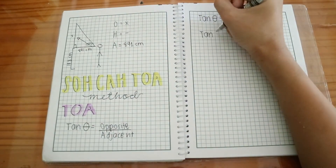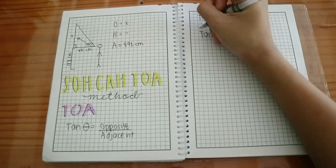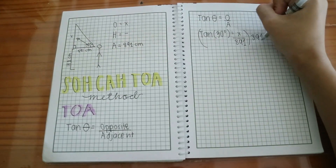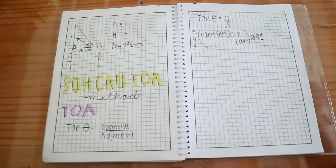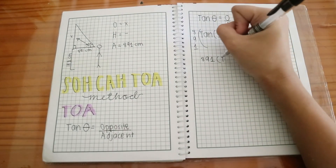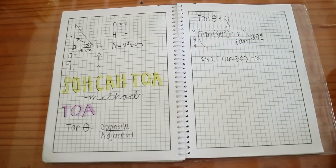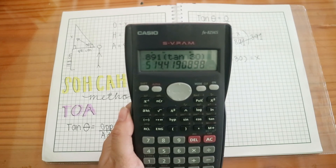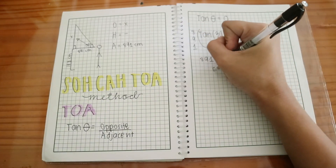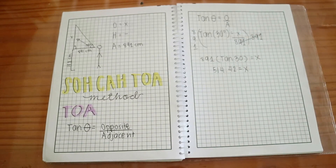Wherein TOA means tan θ equals opposite over adjacent. Substitute the given formula with the data that you have. Multiply both sides with your denominator. In our case, we have 891 times tan 30. The product is 514.42.